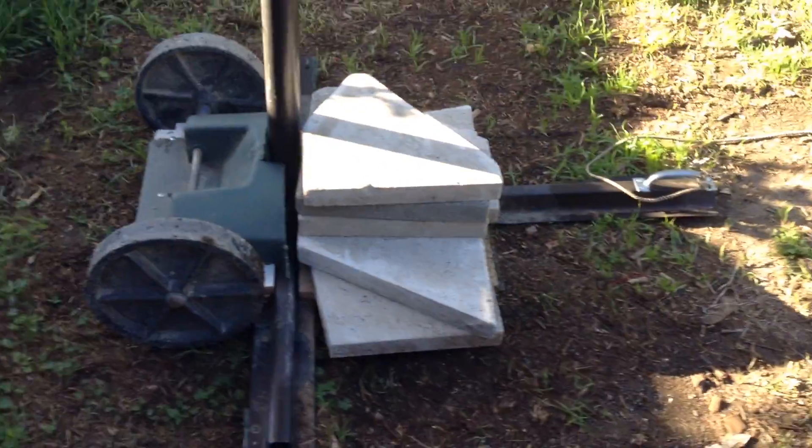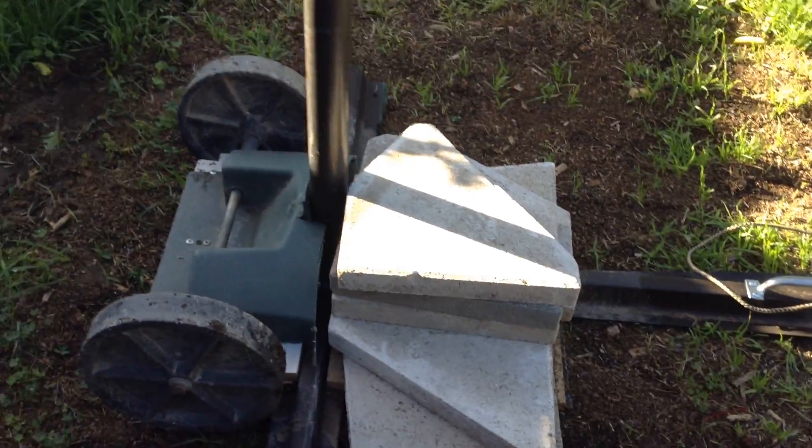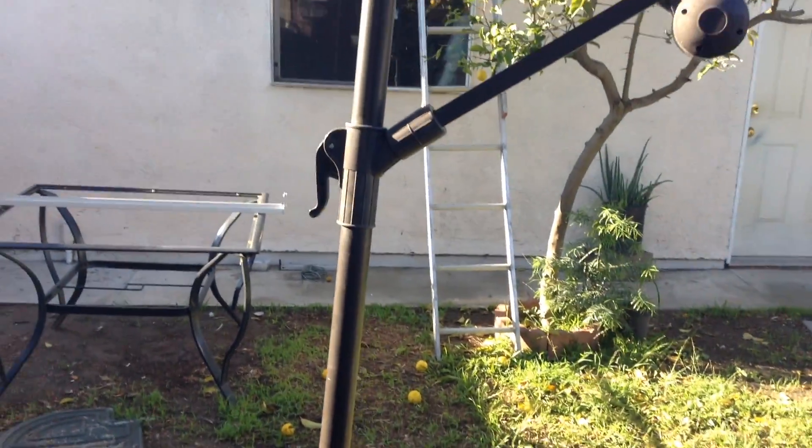Now I can just move it around from here. I know because of the Sun it's not easy to see, but you can get the point — you lift it up from there and move around.